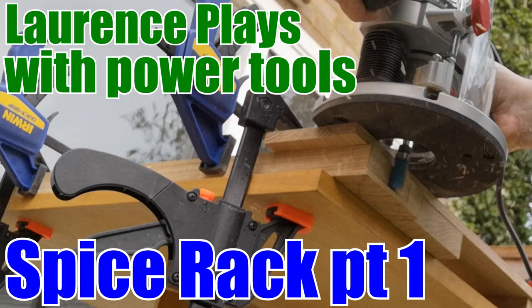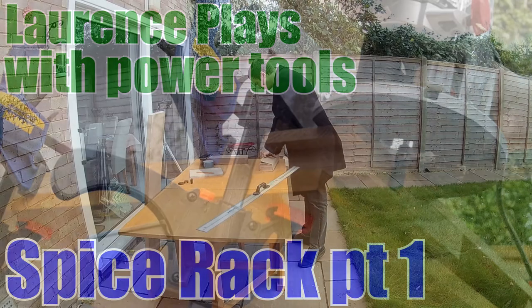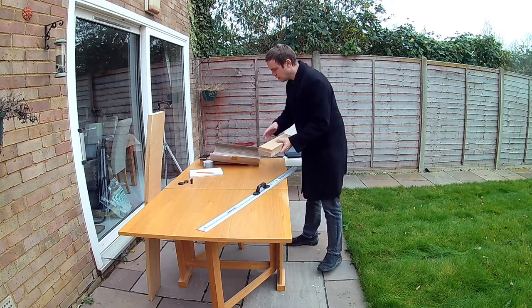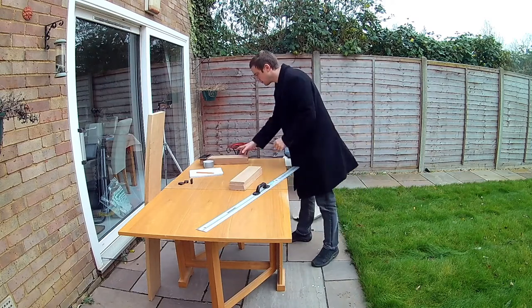Hello and welcome back to Lawrence Plays with Power Tools. It's been more than six months since the last video, but I've finally filmed another project and I think the quality of my woodworking has advanced very nicely.